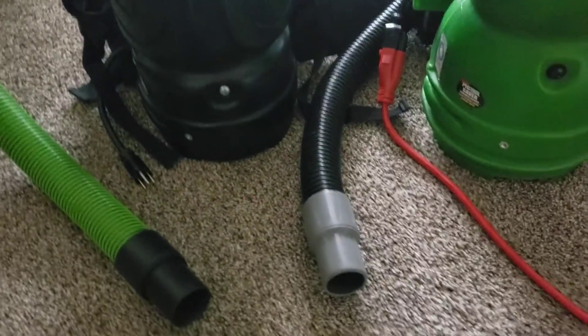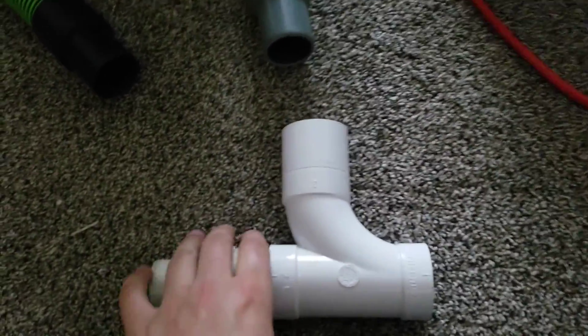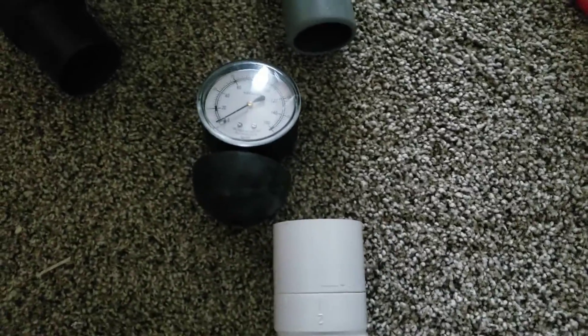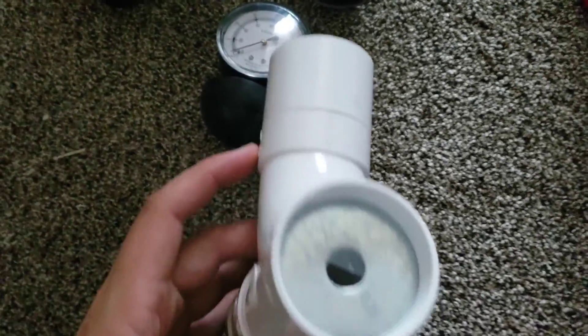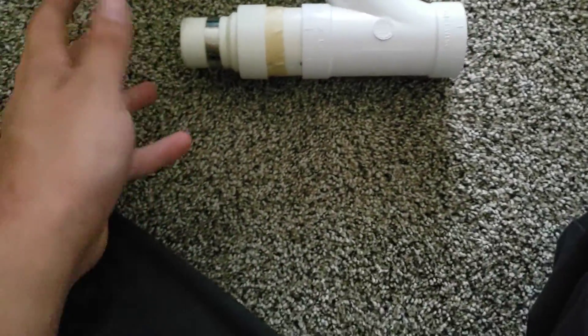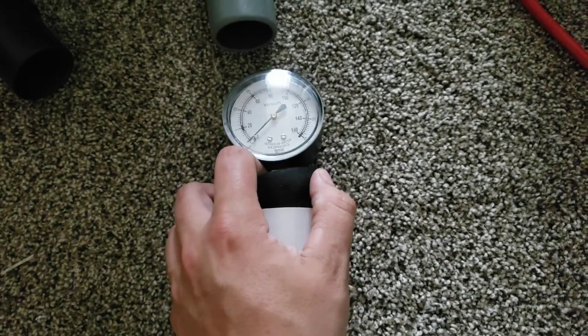I know there are a small group of people that like to use these and use a measurement called working vacuum or working water lift. What this does is we have a plate in here that narrows this hole down, so it essentially chokes off the machine's airflow and then we're given a back pressure measurement.